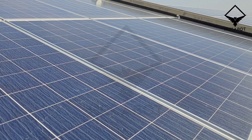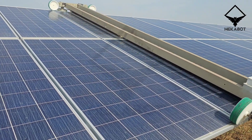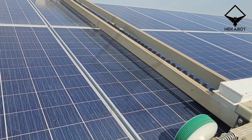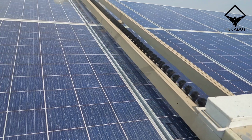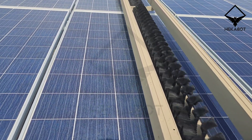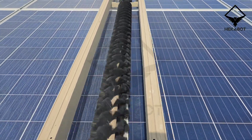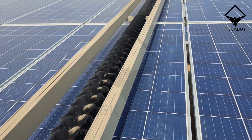A game changer in the field of solar panel maintenance, designed specifically for dry cleaning, HECA 3.3 delicately yet effectively removes dust, dirt, and debris from solar panels without the need for water or harsh chemicals. Its gentle yet precise cleaning mechanism ensures optimal performance and prolongs the lifespan of solar installations.